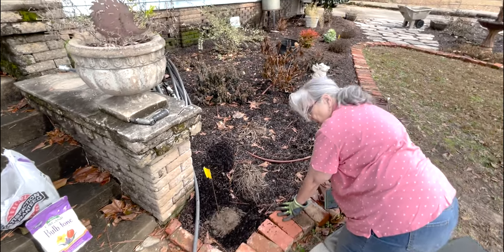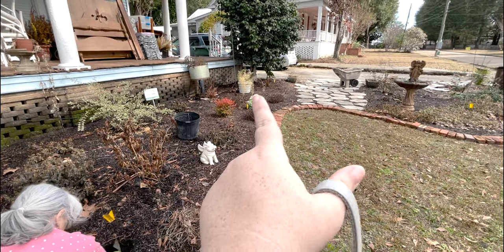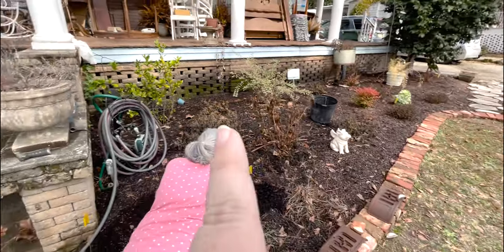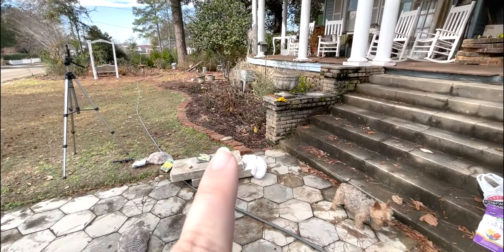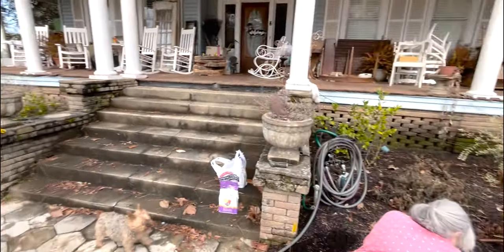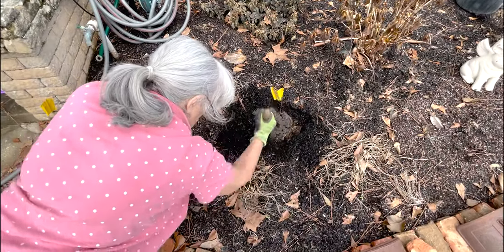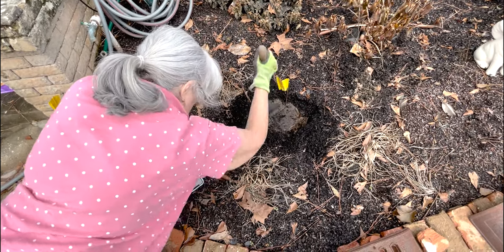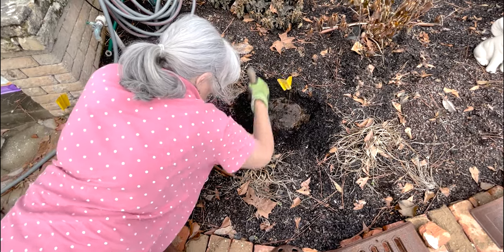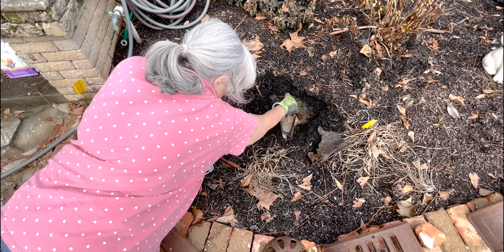Everywhere you see a yellow tag — three, four, five, six on this side, and one, two, three, four on the other side all the way around — that is where we're planting our daffodils. Mom is starting to create the holes. She did a no-dig method bed with cardboard everywhere there isn't a plant, so first we have to take the cardboard out and then use the auger to dig holes and plant the daffodils.